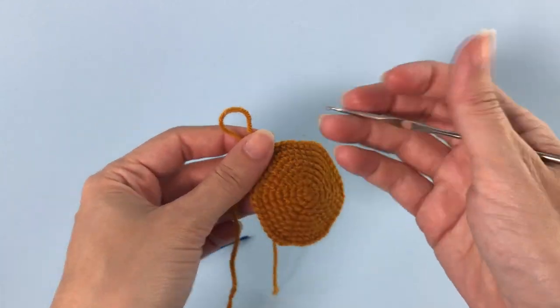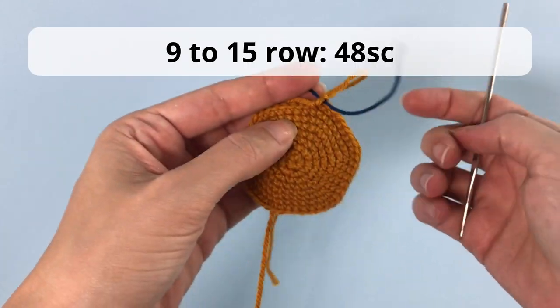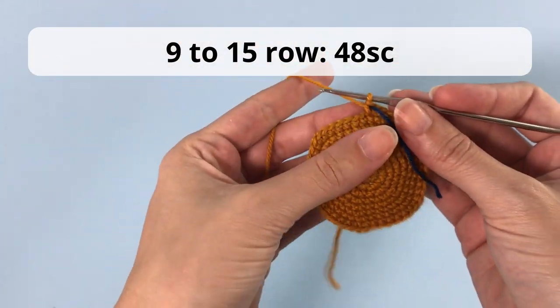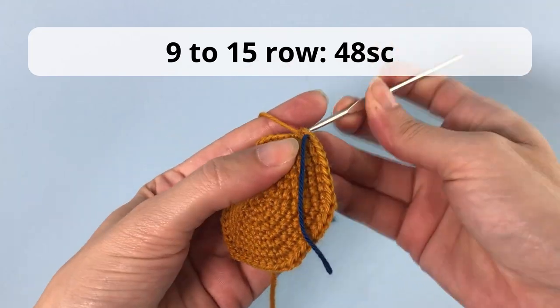Now you will do only single crochets — no increases or decreases. For rows 9 to 15 you will crochet 48 single crochet. Super easy! You can pause the video and I will meet you at the end of row 15.